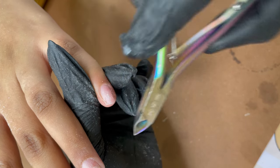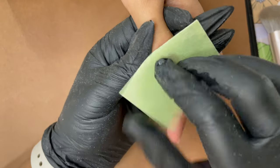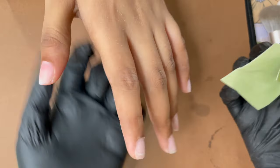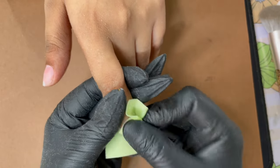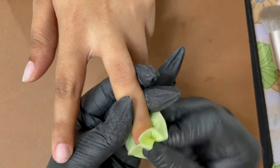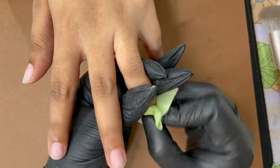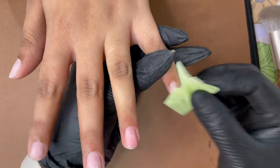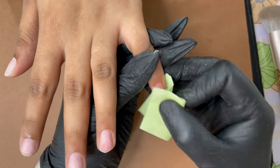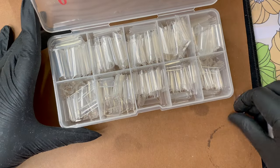Here I'm just left with trimming the cuticle area, which I'm doing with a cuticle nipper. Once we are done with the cuticle trimming, I'm using a lint-free wipe and alcohol to clean the nail plate. It doesn't matter what type of extension you are doing — we have to make sure our nail plates are clean and dry so that the extension product can adhere to your nails.